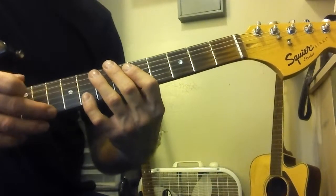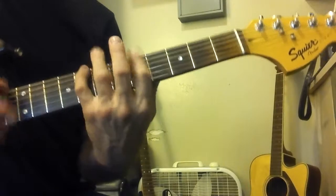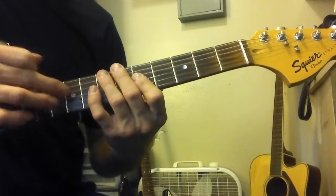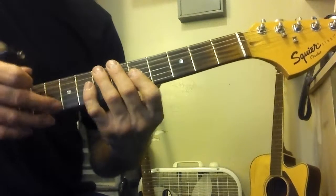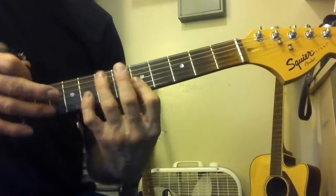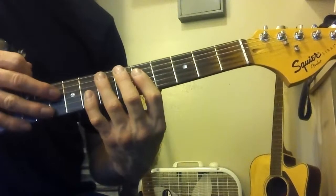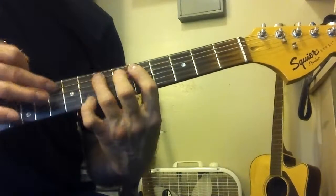All you have to remember is, when you play this, the right hand goes ten, ten, then nine, ten, ten, ten. So there's only one string that's off. Third string is nine. Then it goes back to ten, ten, and back to ten.